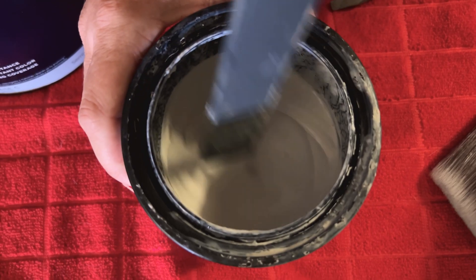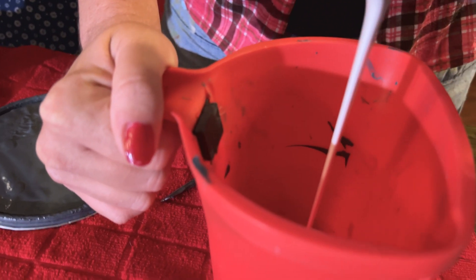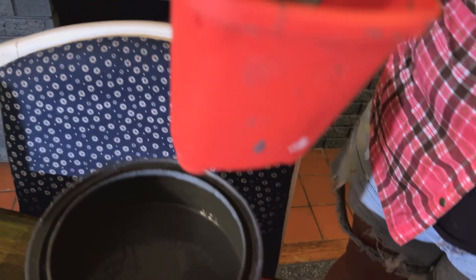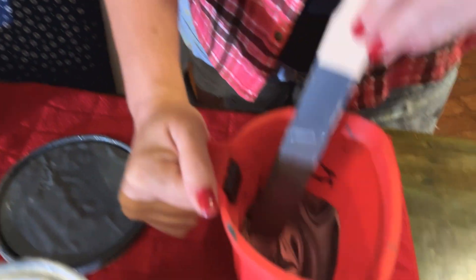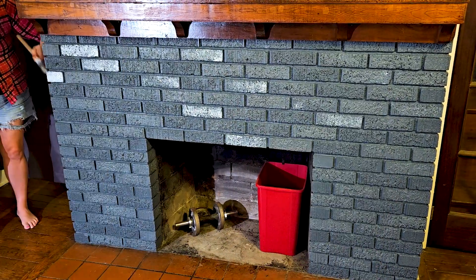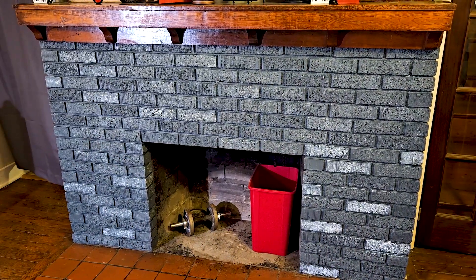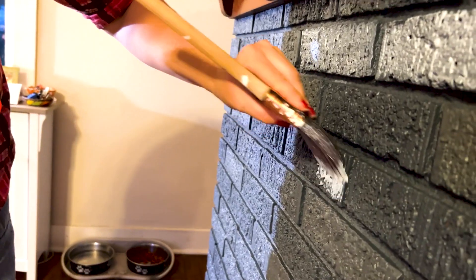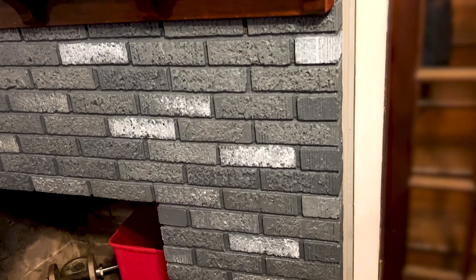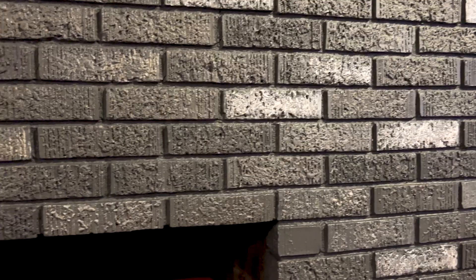Once the base coat was done we opened up some white paint and mixed a little of the gray base color and just started painting random bricks. We did this probably four or five times, going a little lighter in color each time until we were only using white paint, trying to be as random as possible. It's all about layers to give off a realistic stone look.